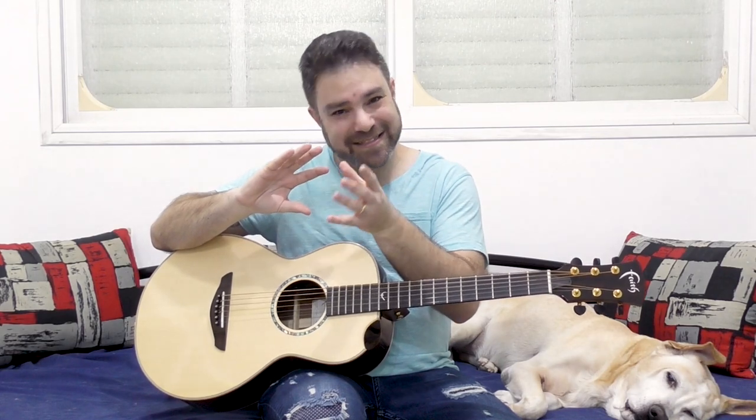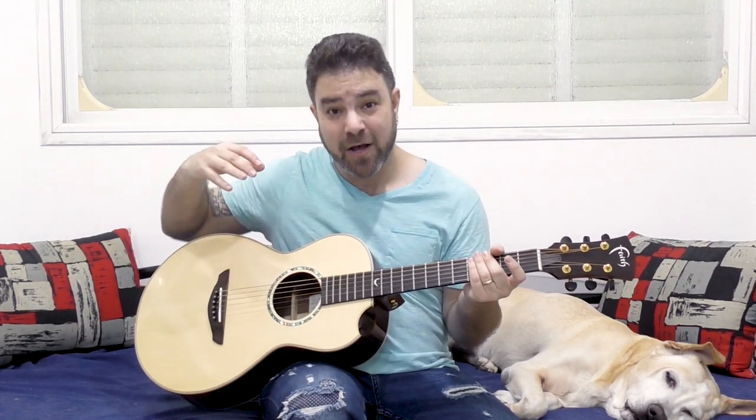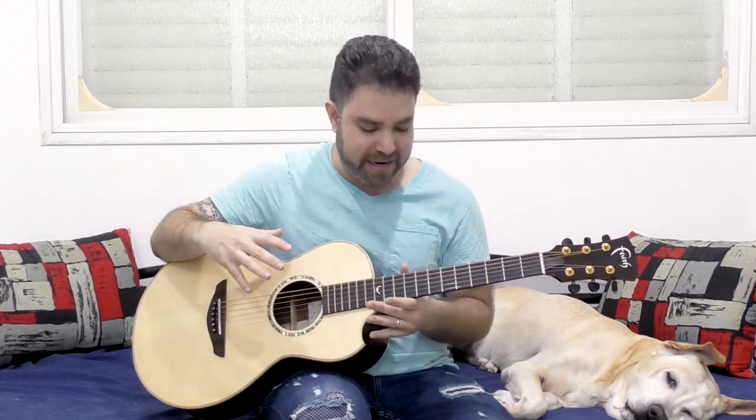Hey there LickNRiffers! Welcome back to yet another awesome guitar lesson here on LickNRiff, in which I would like to share with you the one finger picking technique that most finger pickers actually neglect. And it's a shame because it's a really awesome sound and it's pretty easy to produce. It doesn't require you to learn anything new — just to use what you're doing in a different manner. You can get that banjo-ish, chicken picking-ish sound on an acoustic guitar. I'm also going to give you a melodic exercise to create your own variations from.